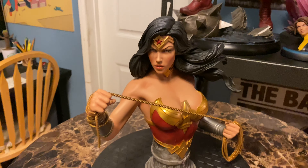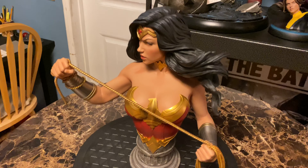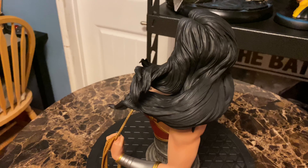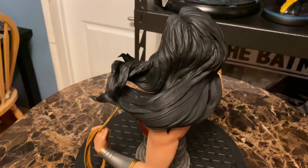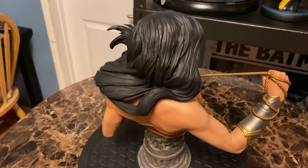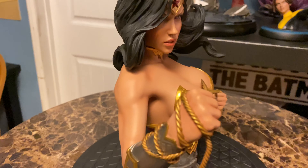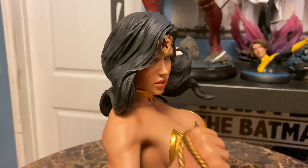The paint looks really nice. The first two collectors who posted pictures on Facebook received pieces with broken hair tips, which was a concern, but I haven't seen that issue since. Mine arrived just fine — I'm only about 70 miles from Sideshow, which may have helped. This is a really neat angle; I love that strand of hair — you can see her eyes right through it.